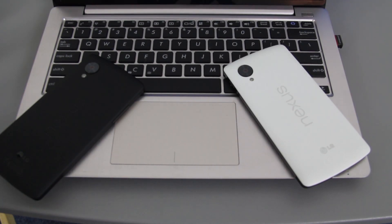In this video we're going to be rooting the Google Nexus 5 made by LG. Both of these are the 32 gigabyte unlocked models from the Google Play Store. Let's get started.